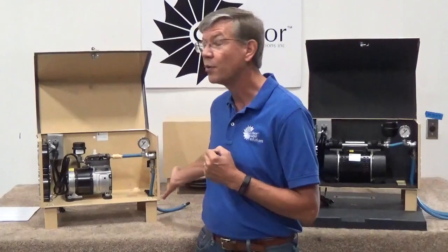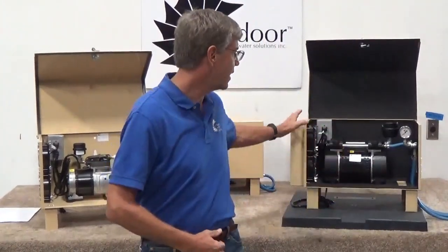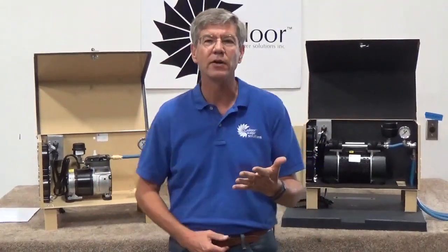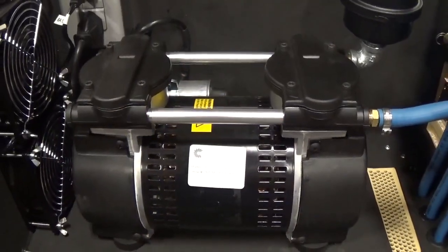Over here is our quarter horsepower rocking piston compressor, and then over here is our three-quarter horsepower rocking piston compressor. We also do a half horsepower and a double cabinet with two of the three-quarter horsepower rocking piston compressors inside.